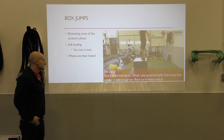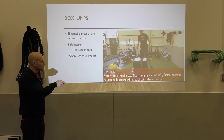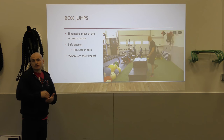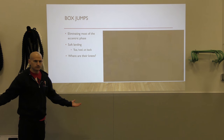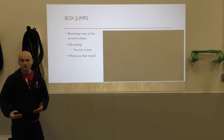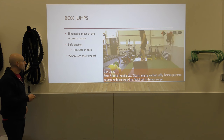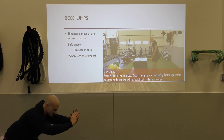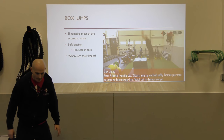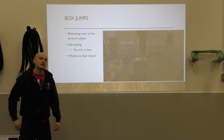With the box jump — it doesn't matter how high the box is; I could jump to a low box and still jump the same height. What's important is stepping down to a lower box or to the ground rather than jumping back down. If you're going to jump down, you should just do a jump squat. The key points: eliminating most of the eccentric phase, soft landing — toe, heel, sit back, absorb that force. And always watch where the knees are going — are they caving in when jumping up and when landing?